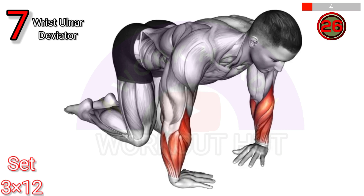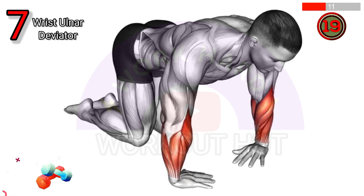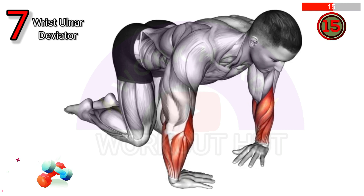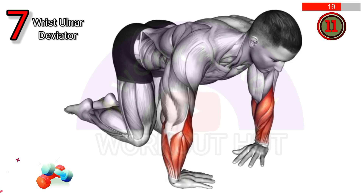Perform the wrist ulnar deviator and flexor stretch. Extend your arm in front with palm facing down and use the other hand to gently pull the fingers towards you. This stretch targets the wrist flexors and ulnar deviators, improving flexibility and reducing the risk of wrist injuries.